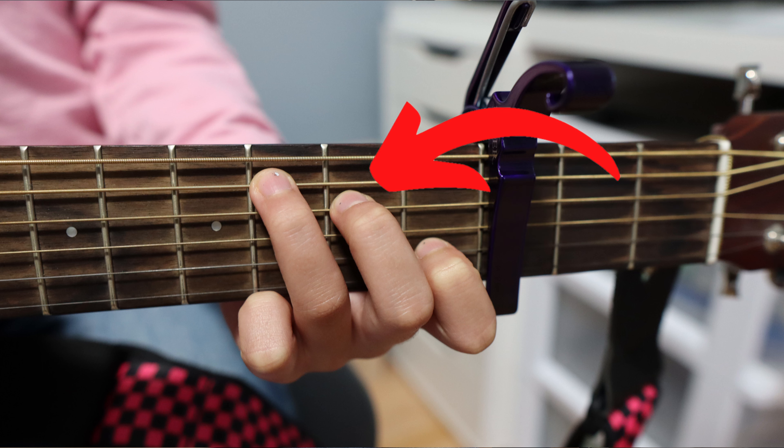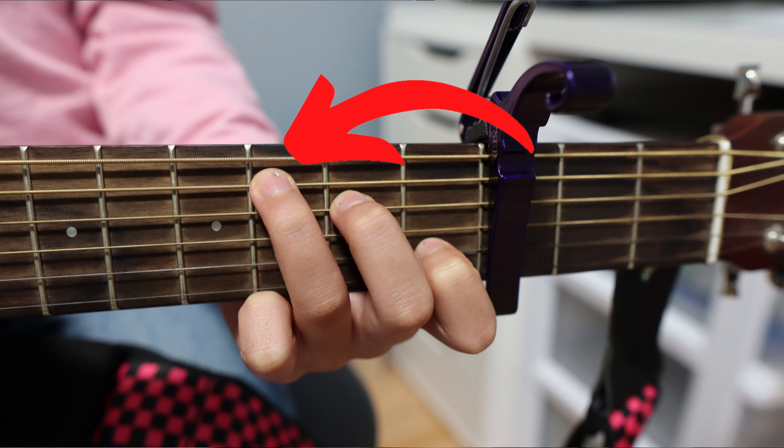The chords that you need is your C chord — that's 1st finger on 2nd string 1st fret, 2nd finger on 4th string 2nd fret, and 3rd finger on 5th string 3rd fret.